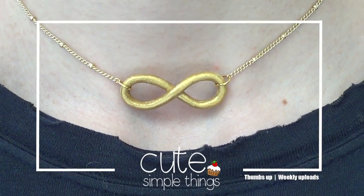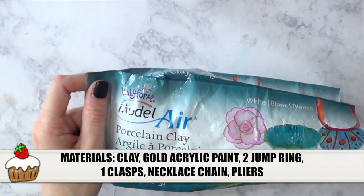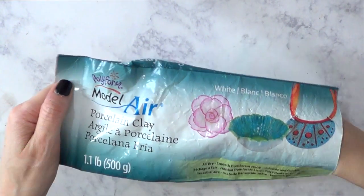Hey guys, it's Rene. Welcome to this Infinity Necklace DIY. We're going to be using some clay. This is the clay I'm choosing to work with — it's purslane clay, but you can use polymer clay if you want to.